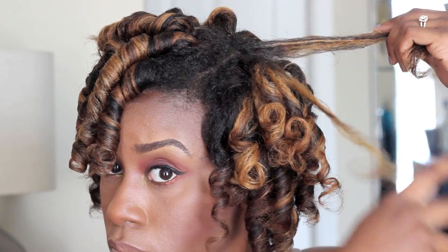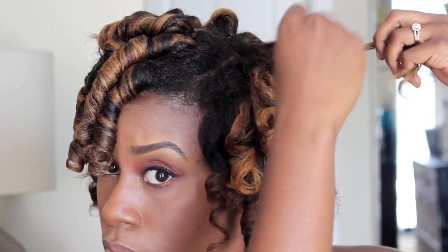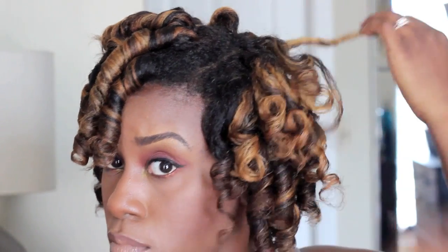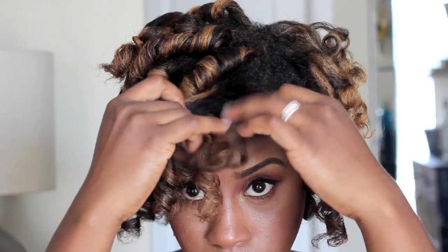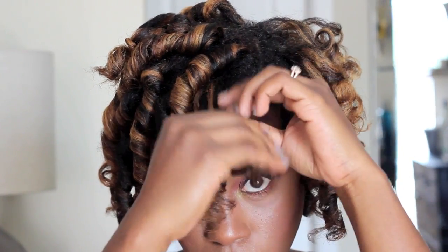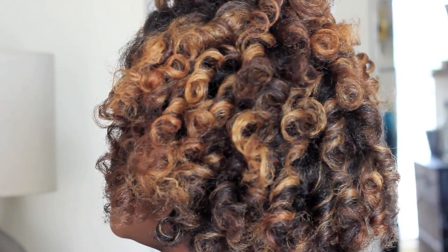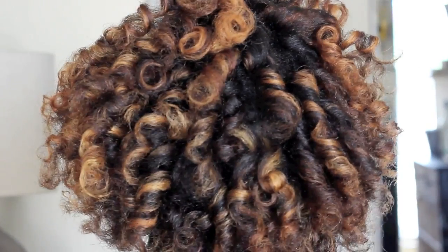To separate my curls and add volume, I'm breaking them down into smaller sections and then twisting them back around my fingers so they still have that same curl pattern. Keep in mind this will create just a little bit of frizz, but it also adds nice volume and form. After I broke down every single curl, this is what I was left with, and I am in love. I'm going to continue using curlformers.